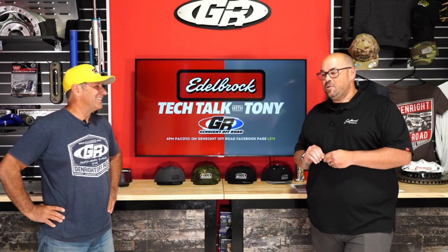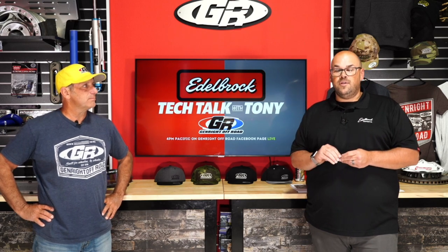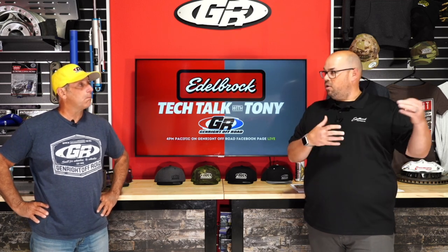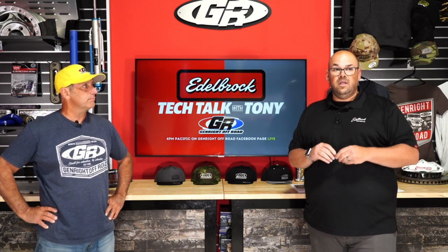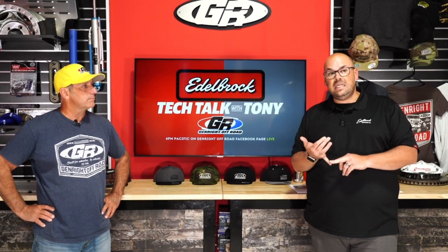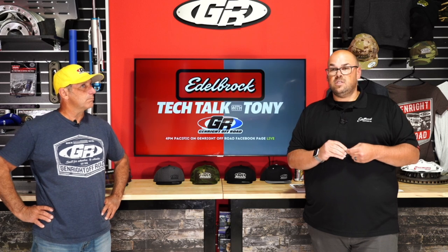Edelbrock makes supercharger kits. This particular vehicle is an 2018 JL; the kit fits the 2018 through 2020, and they're in the process of doing CARB certification on the 2021 manual transmission rigs. The reason it doesn't fit the 2021 automatics is because Chrysler converted those to the e-Torque engine, which doesn't have a traditional alternator on the front — so it doesn't fit the e-Torque.